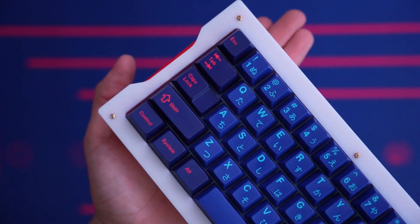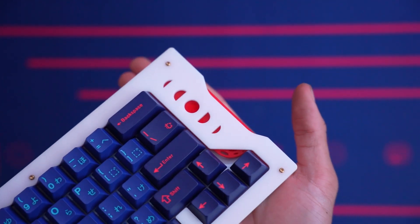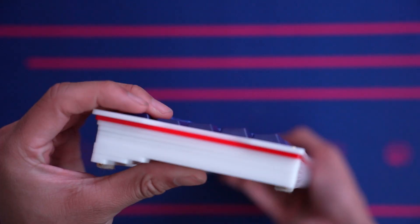And there we go, the board is all assembled. I especially love the detail of the moon peeking out from right above the right arrow key, as well as the different phases of the moon peeking out the right side of the board.